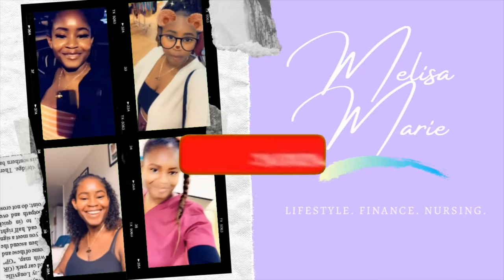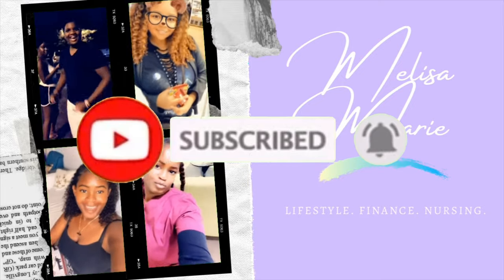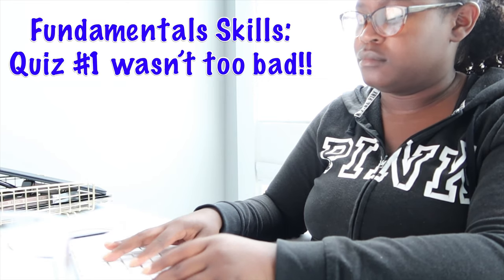Keep studying and I wish you the best of luck on your test. You're welcome — thank you so much. Those of you I see, thanks!